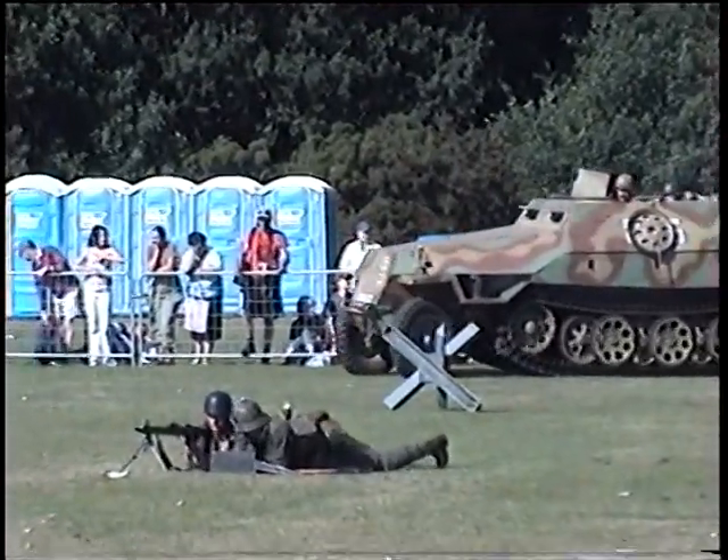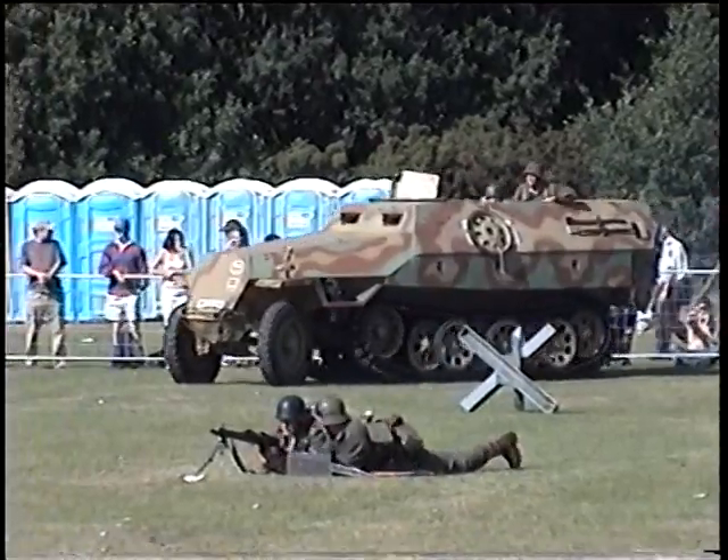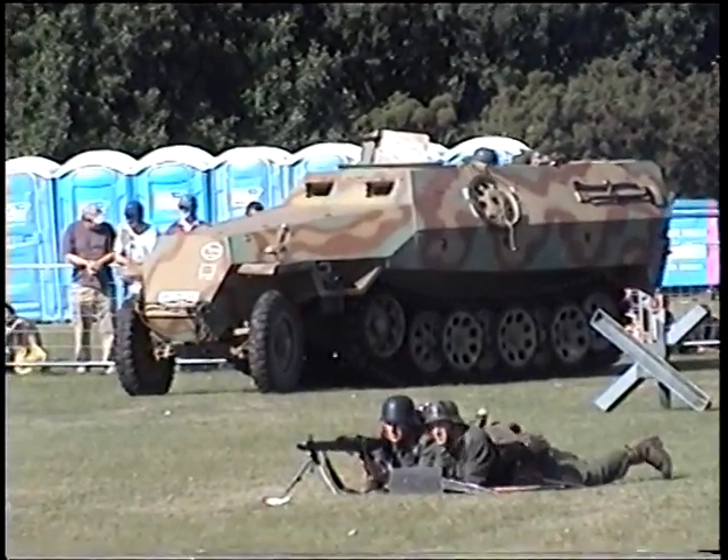And now just coming into the top of the arena, if you look to your right front, you see somebody taking one hell of a risk. Now this is a German half-track, a Hanomag 251, and these were used by panzer grenadiers.